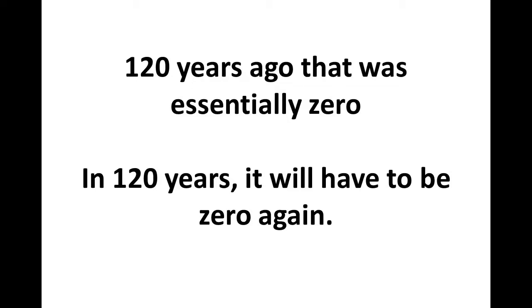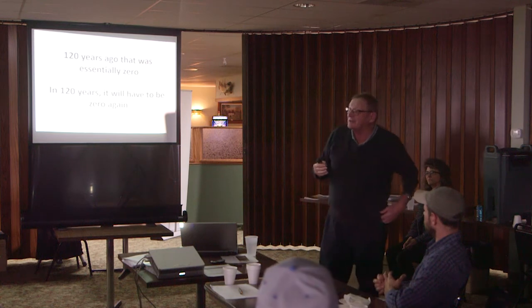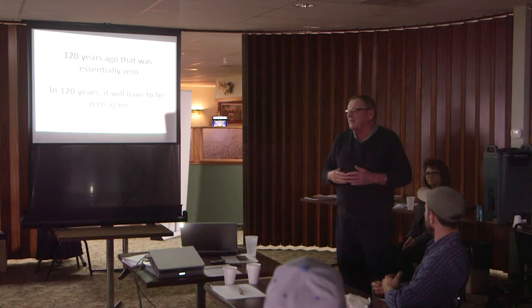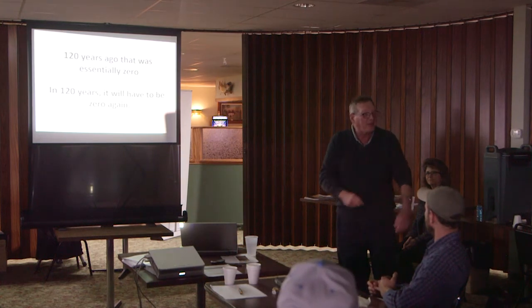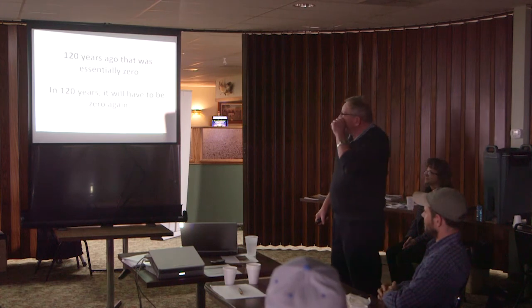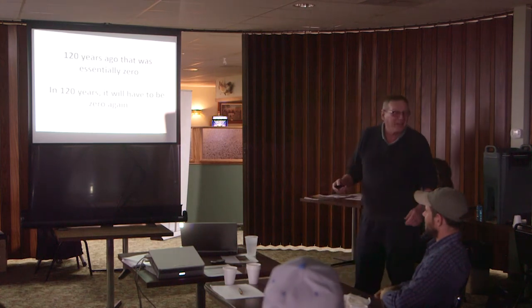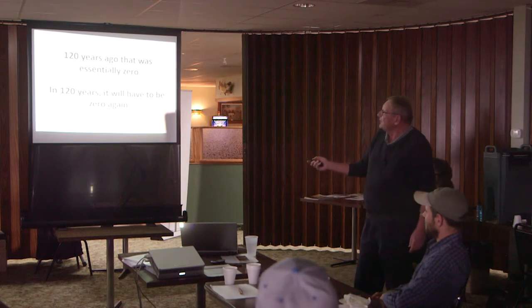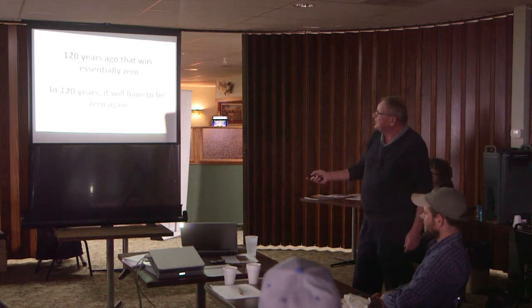120 years ago, we were essentially at zero energy dependency. Don brought his dad John down — he's 103. He looked at the cows eating the swaths and he said, 'Well, they're bailing, they're hauling the bales, and they're hauling the manure back out.' He got the essence of the whole thing right there. 120 years ago, that was zero. 120 years from now, we're going to have to be zero again.